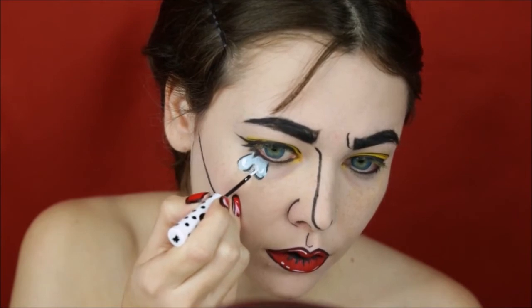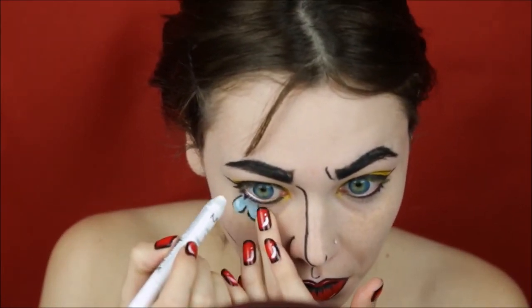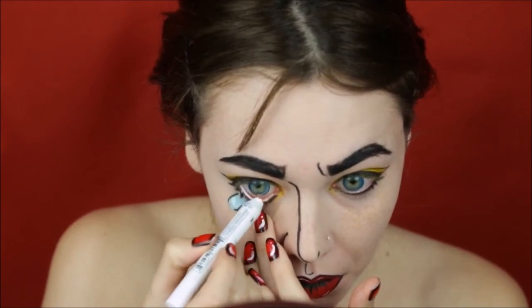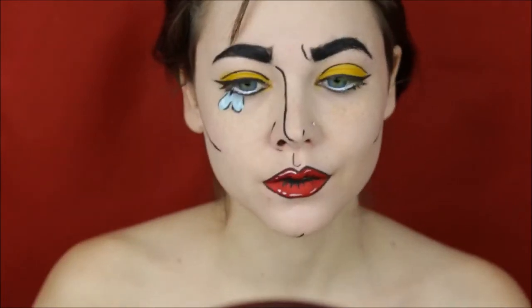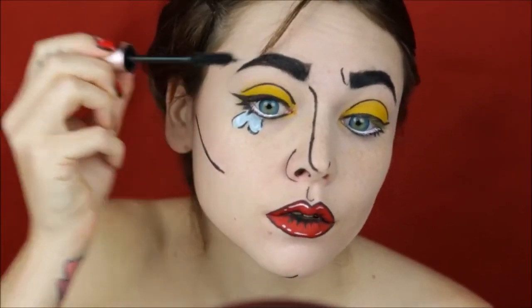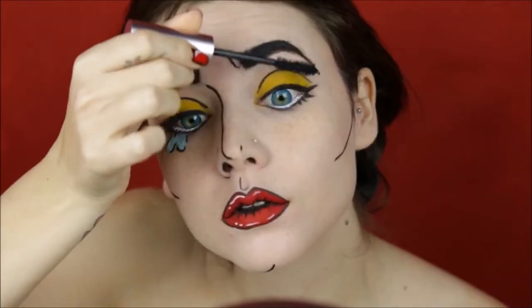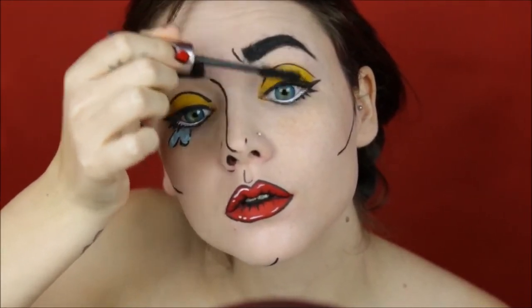And to get those big comic book eyes, I'm gonna use Milk by NYX and line my waterline. Then I add my mascara — I'm using Better Than Sex — and of course my falsies.